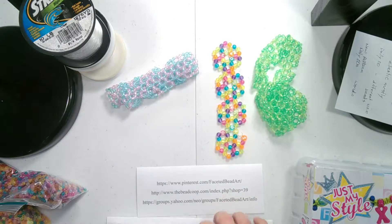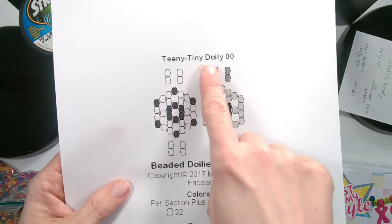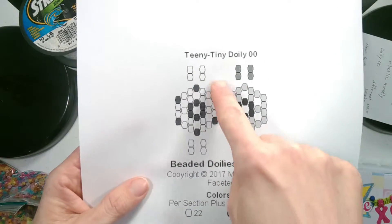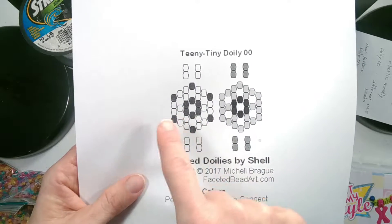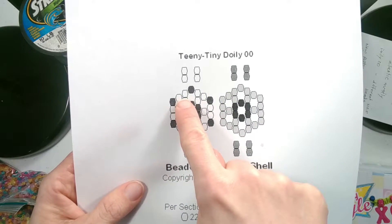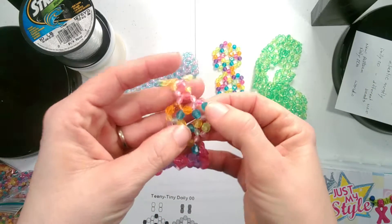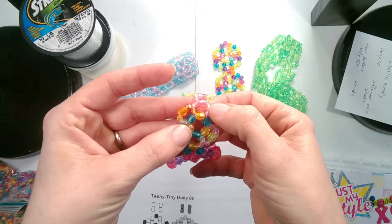The only pattern I find this works well with is my Teeny Tiny Doily Double Zero, which is this first one here. The way you would do it is one size bead would be your design bead and the other size bead would be your background bead. I usually use the larger bead for the design and the smaller bead for the background.